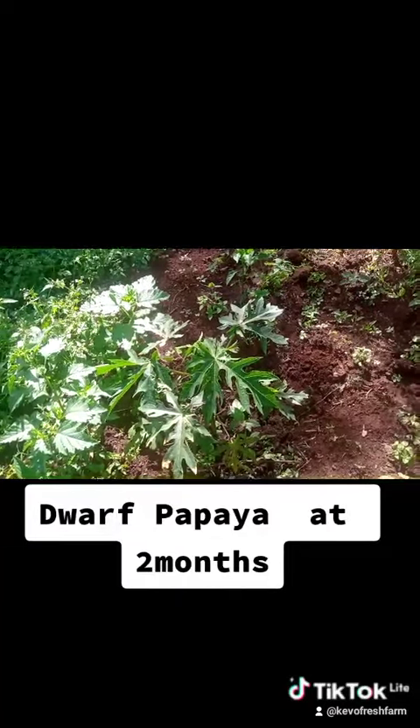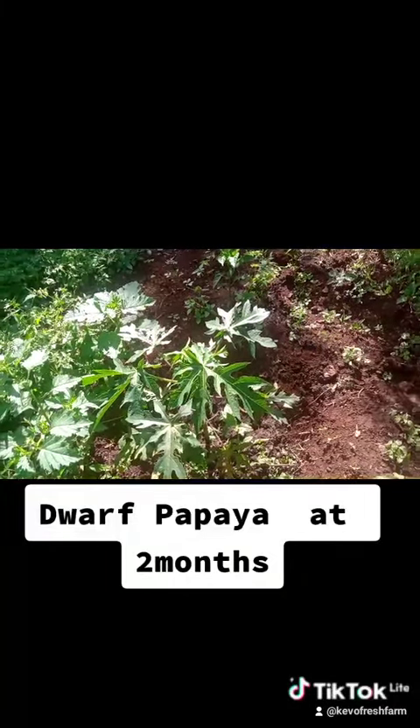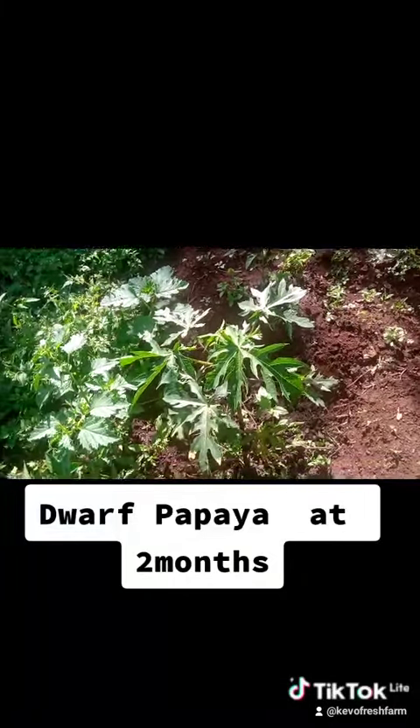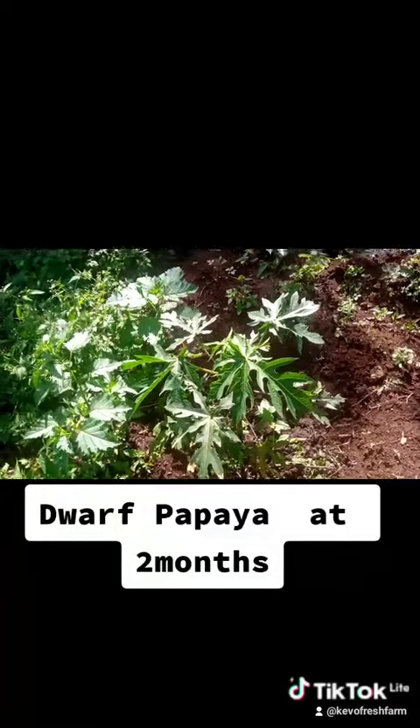The other trees we planted — the avocado trees — are doing very well, they're proper trees now. So hopefully those ones work out well too. And yeah, this is the Malkia papaya.